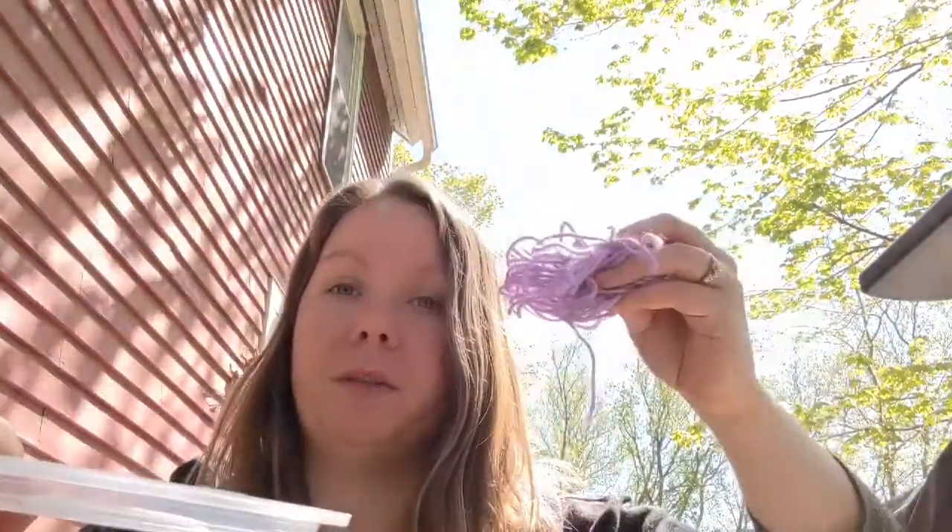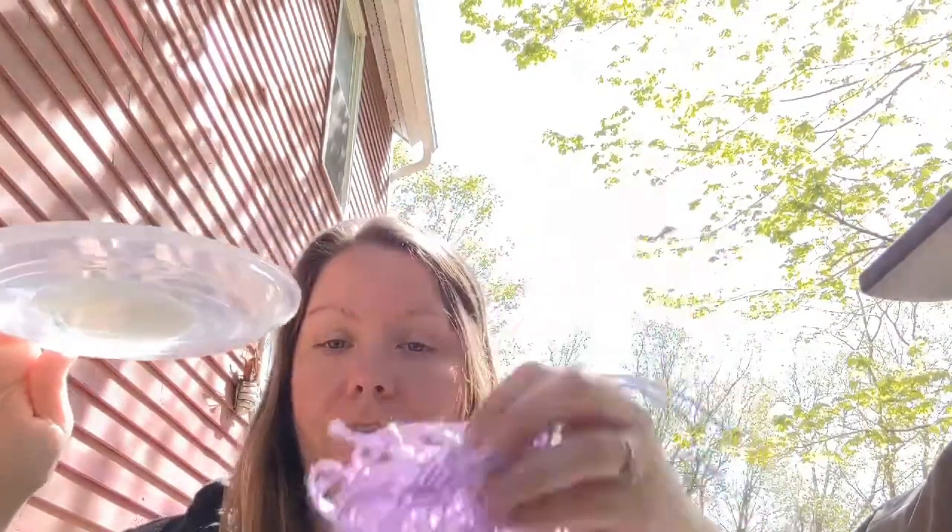Now that we have the glue ready, we use our string and this is where the messy fun part starts. If you're inside, make sure you're in an area where mom and dad are okay with you getting some glue around. If not, find a spot that's okay. That's why I'm outside — I'm okay if some glue gets on my deck because I can easily wash it off. So you've got your glue, your yarn, and your letter Y outline. Let's get started with the fun part.